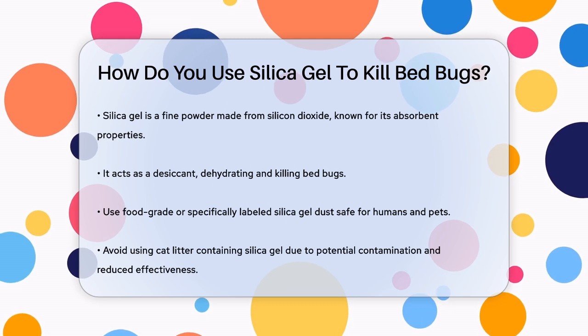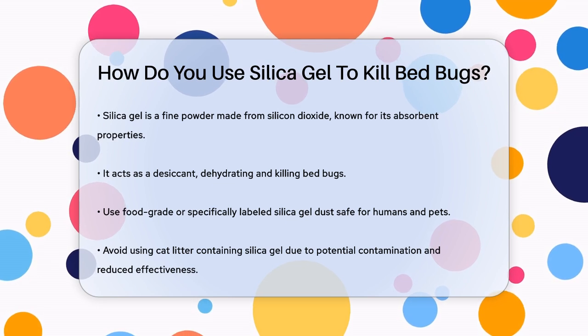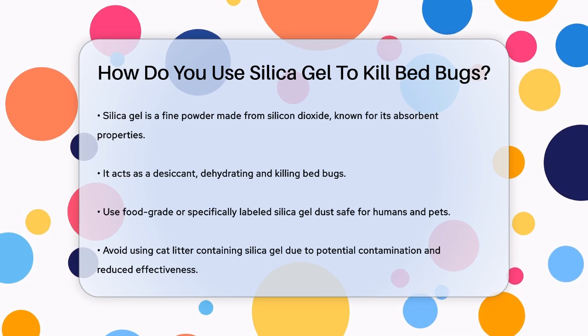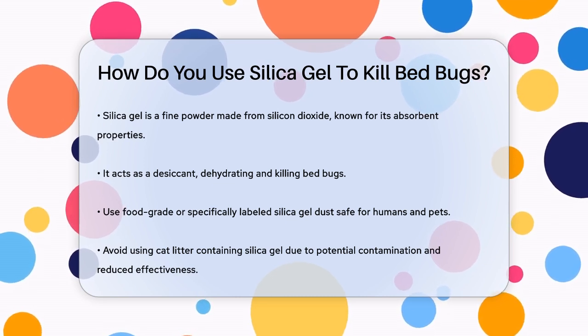Before you start, make sure you have the right type of silica gel. You need food-grade or specifically labeled silica gel dust that is safe for use around humans and pets. Avoid using cat litter that contains silica gel, as it may not be as effective and could be contaminated.